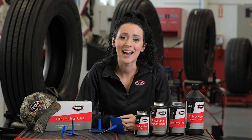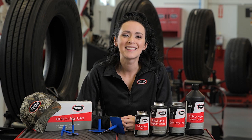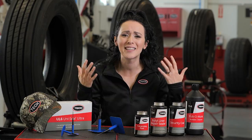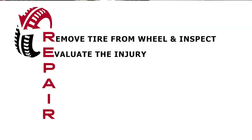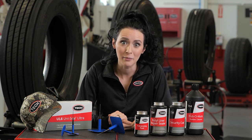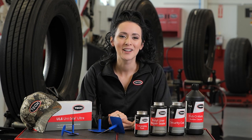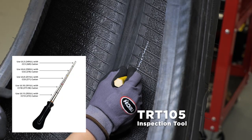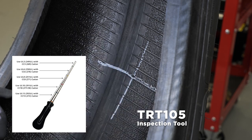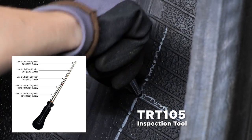Once you determine that the tire does not suffer from any of these non-repairable conditions, it's time to begin the second step in the process, which is E — evaluating the injury. As you evaluate the injury to a tire, if the object that punctured the tire is still present, you need to remove it. This is the perfect time to visually examine the injured area. Next, by using Tech's TRT-105 inspection tool, you'll be able to quickly and precisely measure the size and angle of the injury, while minimizing the chance of enlarging the damaged area.